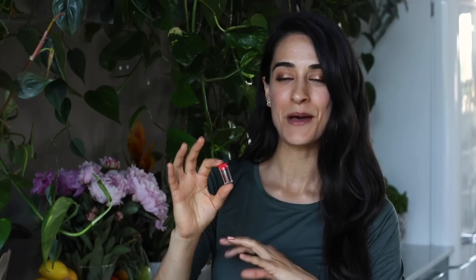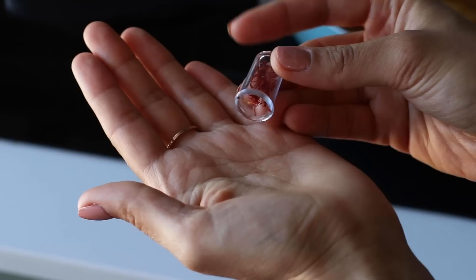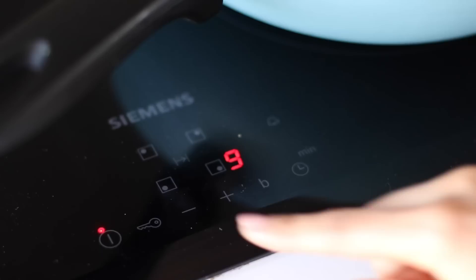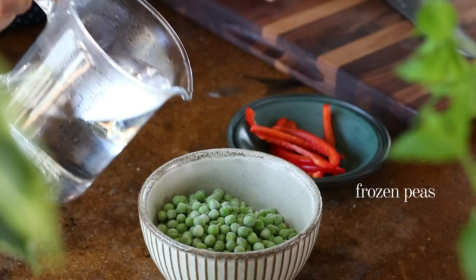Traditionally paella calls for saffron, which is one of the most expensive spices in the world by weight — since this is a two-euro meal video, we're keeping it out. But if you happen to have it at home, feel free to add a little pinch, just a few threads, to color the dish nicely and add flavor. Bring the rice to a gentle boil for a minute or two, then reduce the heat to a gentle simmer and let it cook uncovered for about 20 to 30 minutes until the rice is tender and cooked through.